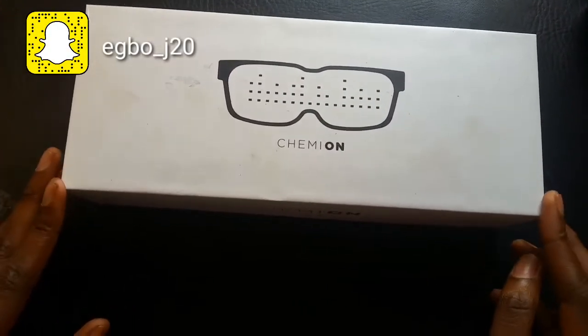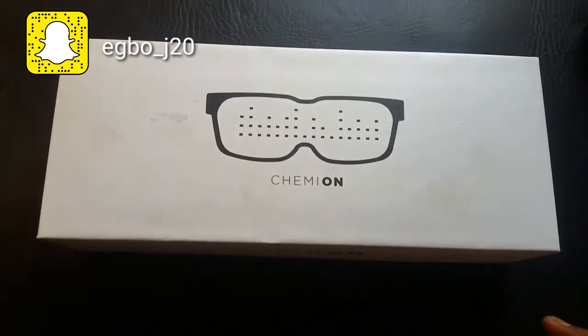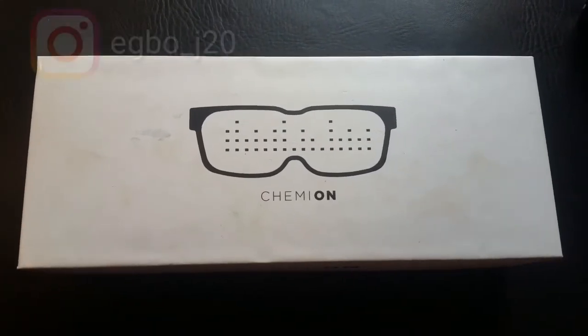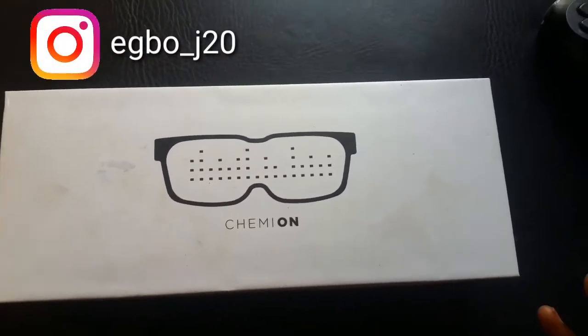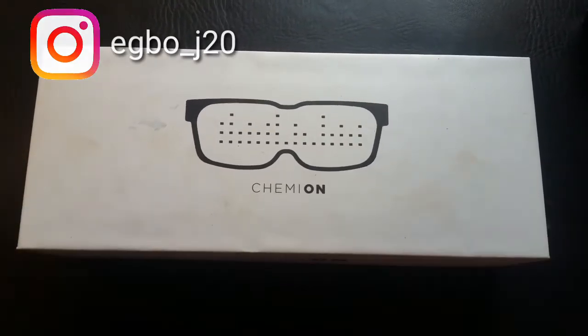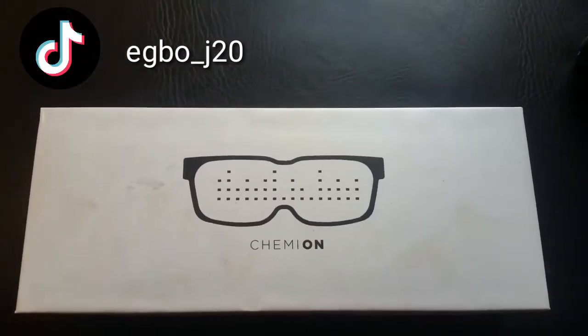Hello guys, it's me again. I'm back with another video — I made a video about this book before but the lighting was really bad, so I wanted to remake it. I also didn't mention every detail, so I'm making a fresh video. I already opened the box but I have everything back and can open it again.